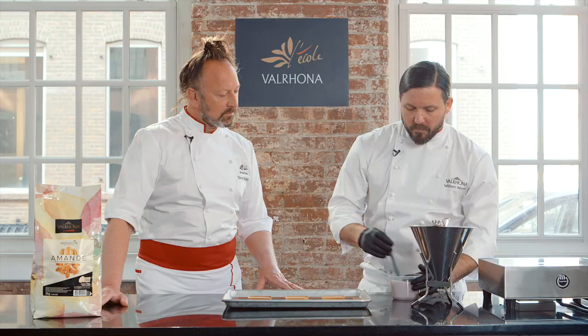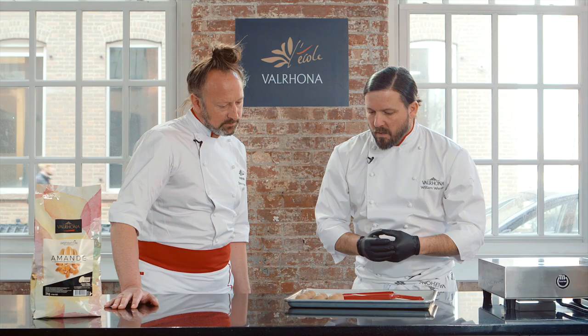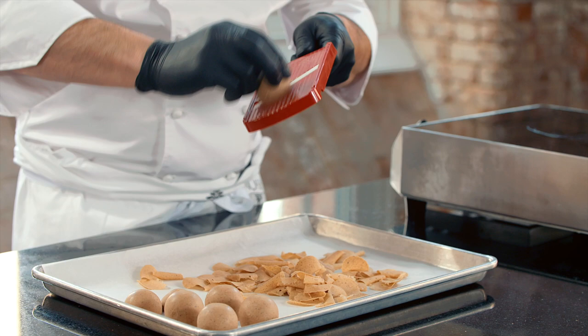We've got our glaze here — a glaze of Absolu Cristal, Inspiration Almonds, a little bit of water and colour. What do we have here, Chef? This is our almond gianduja. We use caramelised almond butter, temper it, table it with the almond couverture, and pass it into moulds. It gives us a really intense almond gianduja that just melts in your mouth.